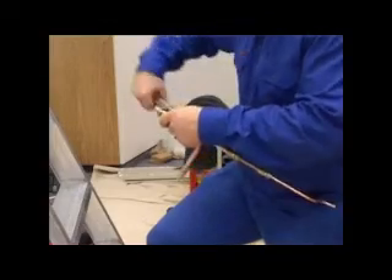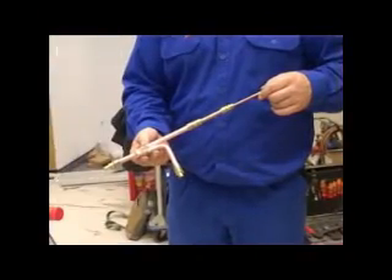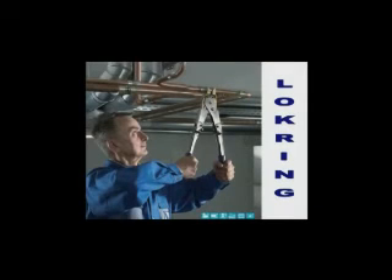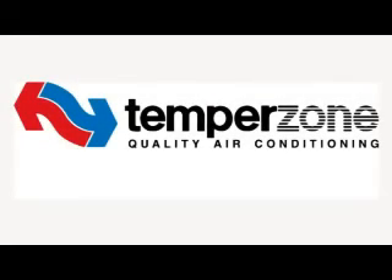It makes sense to prepare sub-assemblies at floor level before moving on to making joints in ceiling spaces. Lock ring is not new — it's been around a long time, designed back in the 1960s and gradually developed until being introduced to refrigeration in the 1980s. There are now more than 1.2 billion lock rings in service, and use is growing all the time. They were used extensively on the Spring Hill prison contract near Hamilton. Lock ring: the modern way to make joints in copper tube, available now from TempoZone.